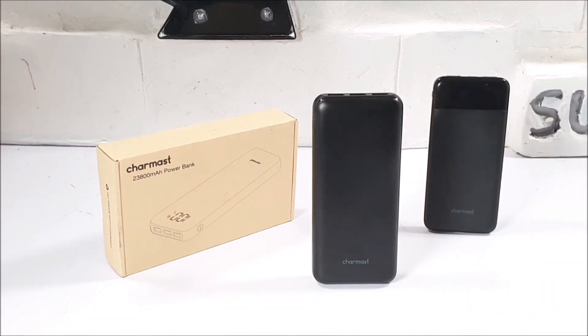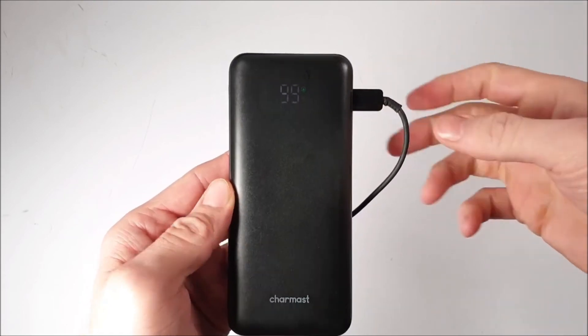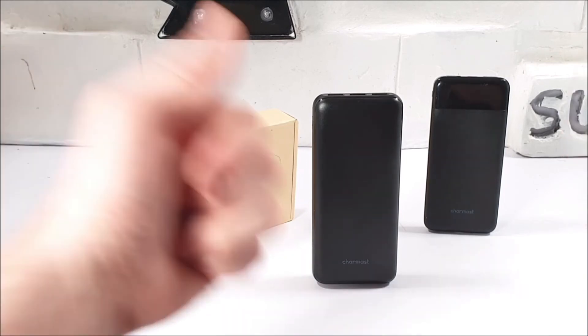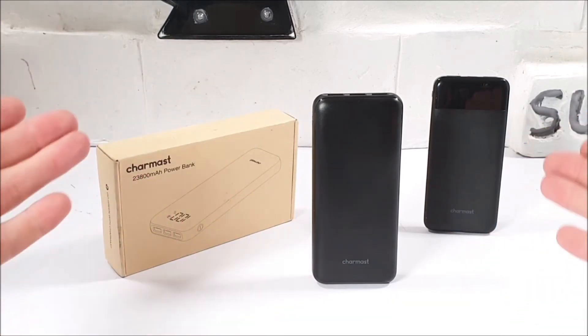It's been great reviewing and testing out this power bank this week, and we've got some more uploads coming in the next few days, so stay tuned for them. Make sure you stay safe, and thanks for watching.